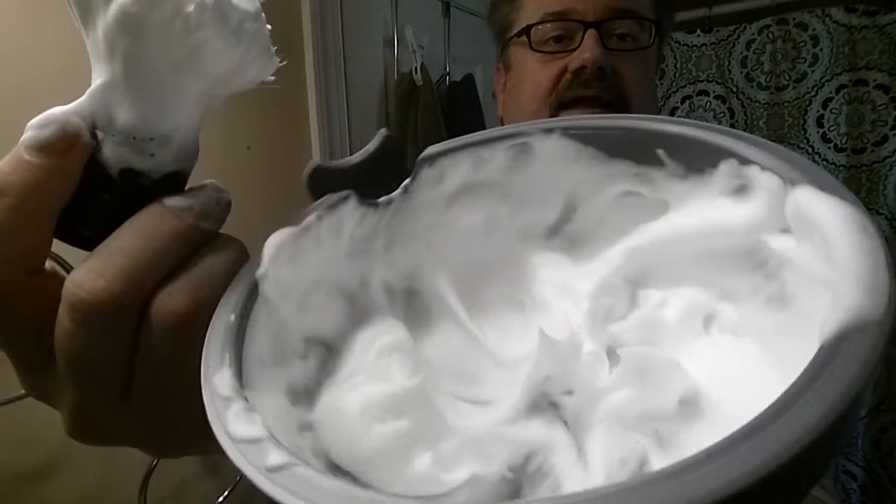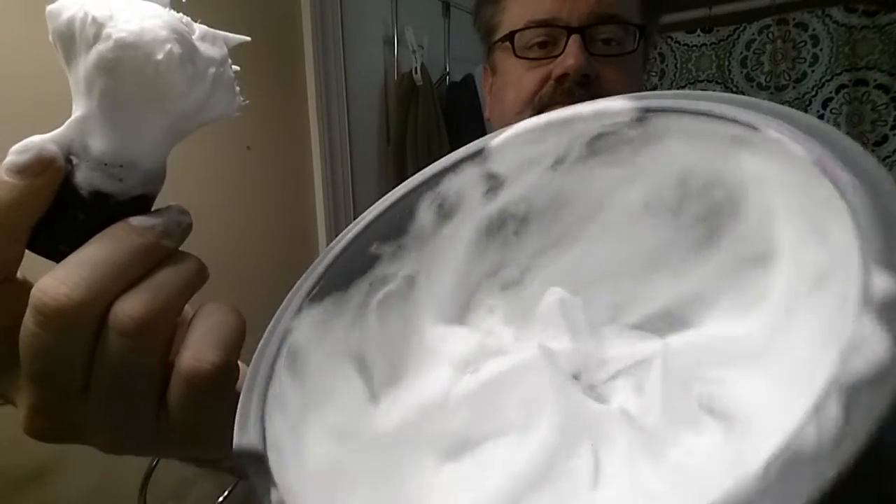This is a good looking lather — look at those peaks. But it's not wet enough yet. Those peaks tell me I need to keep going. So we've got two teaspoons in it — I'll put another teaspoon in.